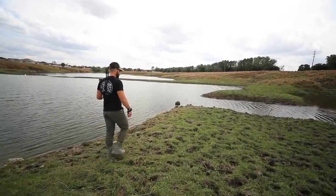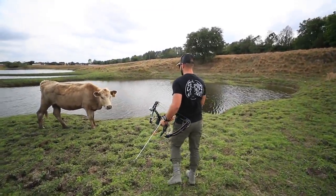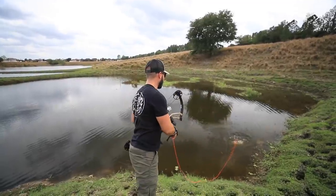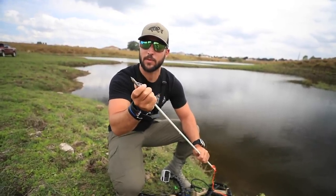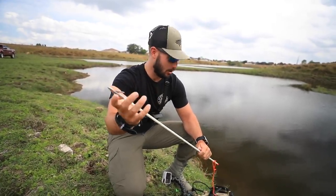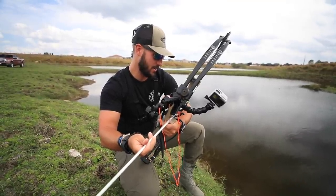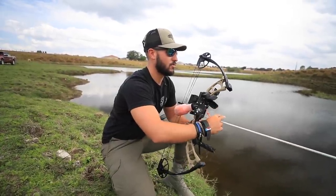We're going to hop out here on the pond and see if we can get some good old tilapia for dinner. We have these new arrows that are supposed to expand out so the fish doesn't come off, but the problem is with all the sand they're not really closing either. So I'm not really sure if they're going to have good penetration on the fish because they won't really close all the way — the sand's getting caught in it. But right up here I saw a really nice one on a bed, so I'm going to go over there and see if we can get it.